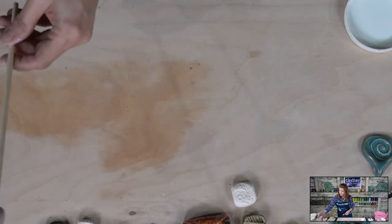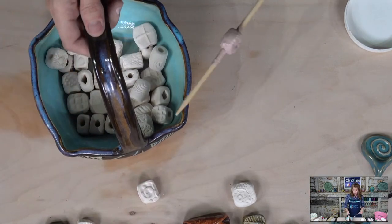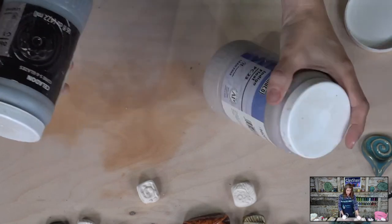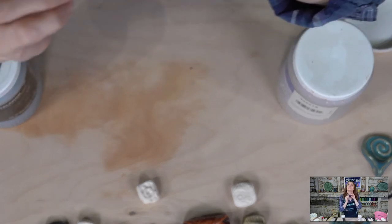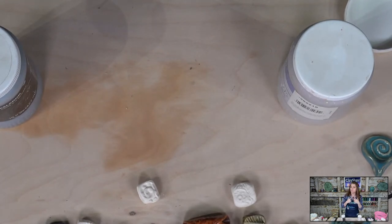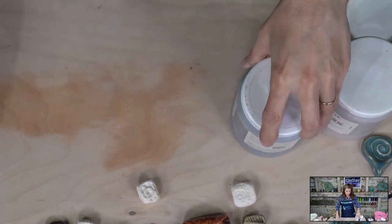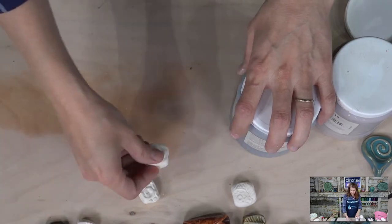If you use an opaque glaze, it's gorgeous, but it will hide your texture. Let's do one where we layer two colors on top. The pendant I'm wearing right now is Amaco obsidian — two coats — and then Amaco indigo float — two coats — and you get that beautiful celestial blue on black, like a night sky. Let's do a bead with that.